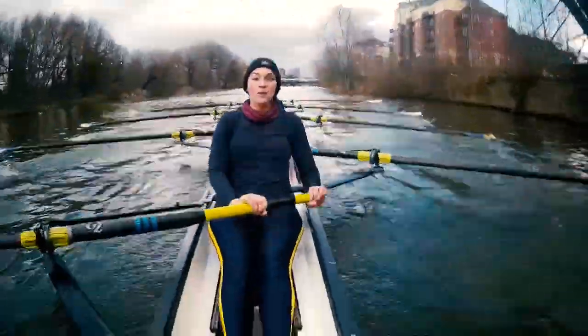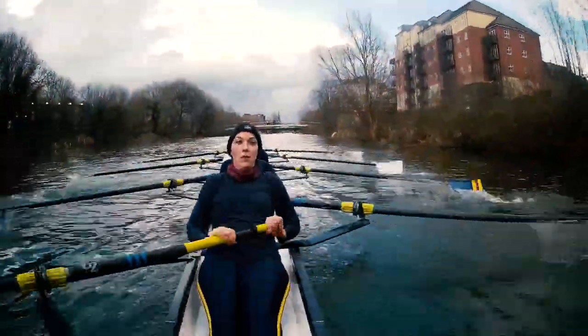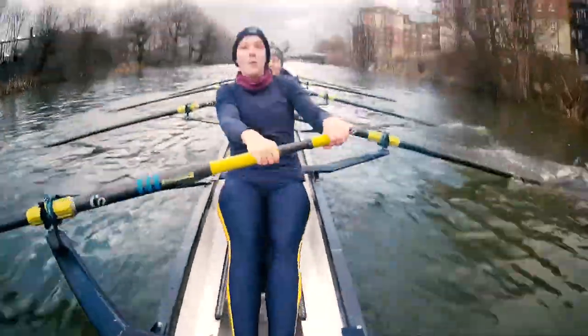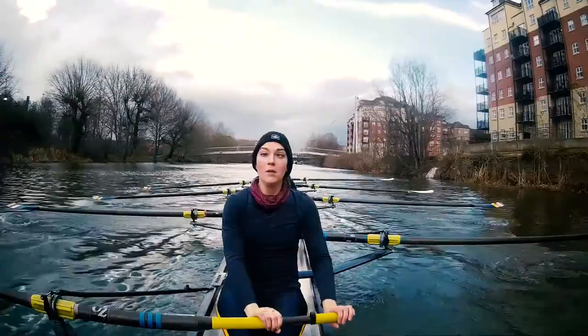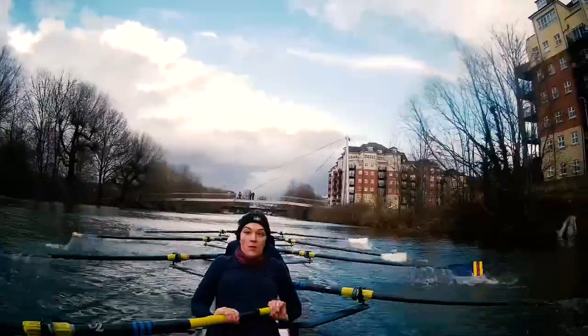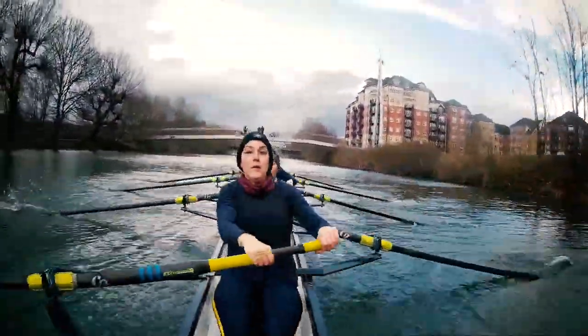Now we're going to go for the big legs and backs. Still into that rhythm. Are you ready? And go! Legs, backs! Legs, backs! Flowing out to twenty seven. Perfect. Strong there. Strong there. Good. Last quarter of the slide. Under control. Nice.